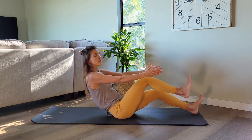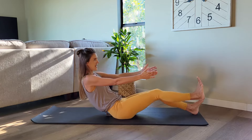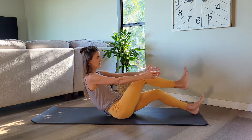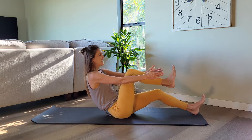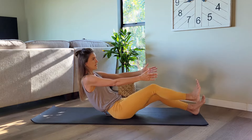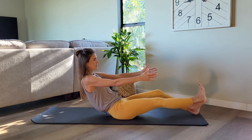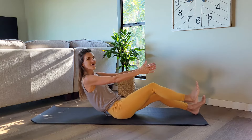Stay low. Pull your right knee in, extend it out, pull it in and out. Yes, in, out, in, out. We have four, three more, two, last one. Other side.